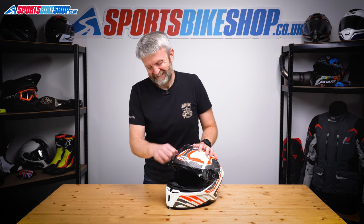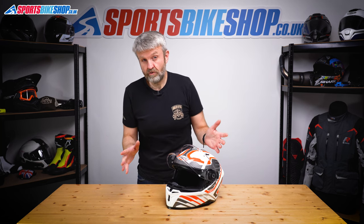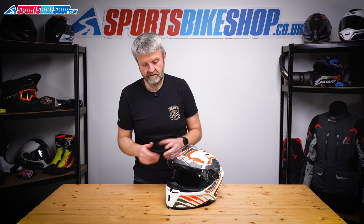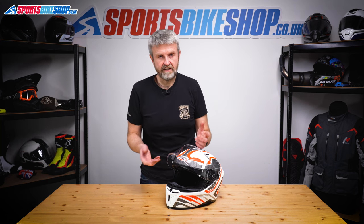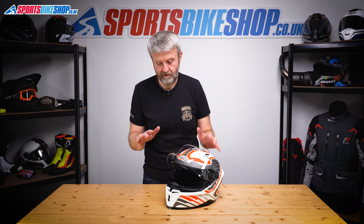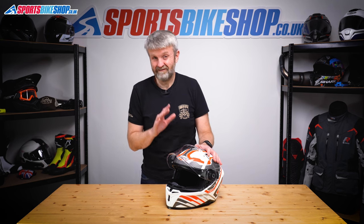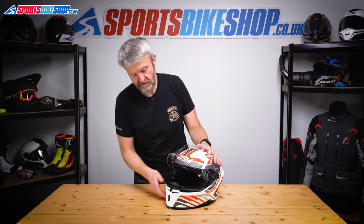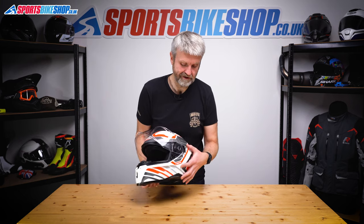Now onto the sun visor — this is a bit tricky with this helmet. My normal advice with sun visors would be: don't remove it unless you have to, because if you're taking it out to clean it, it's probably going to get covered in fingerprints while you do it, so you'll have to clean it again anyway, defeating the whole object. With this helmet it's particularly fiddly, so really don't take this out unless you absolutely have to. But if you do have to, this is how you do it.